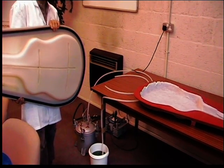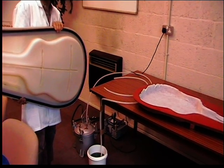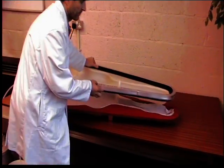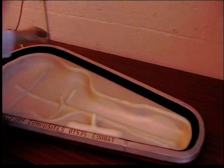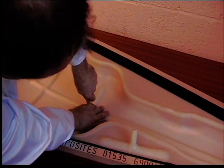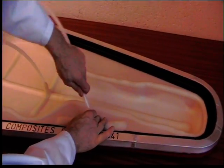How quickly can you apply a full vac using your disposable bagging films? With That Form Composites reusable silicone vacuum bags, it can be done in a matter of seconds, as we're going to demonstrate. The easy push fittings — that's the resin flow, and that's for the vacuum channel.